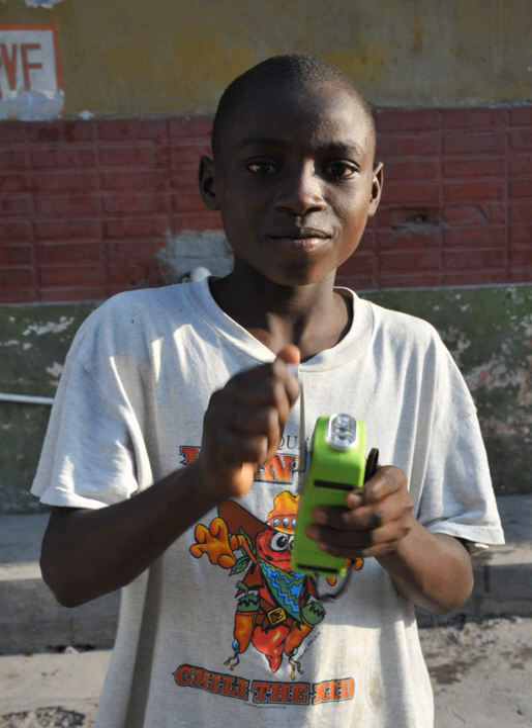Since they are always ready for use, mechanically powered flashlights are often kept as emergency lights in case of power outages or other emergencies. They are also kept at vacation homes, cabins, and other remote locations because they are not limited by battery shelf life like ordinary flashlights.